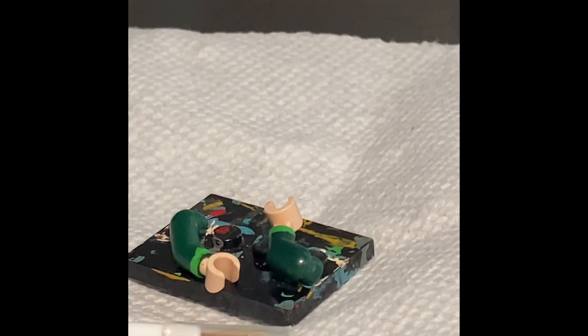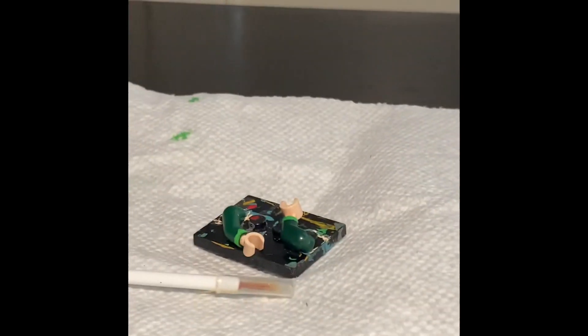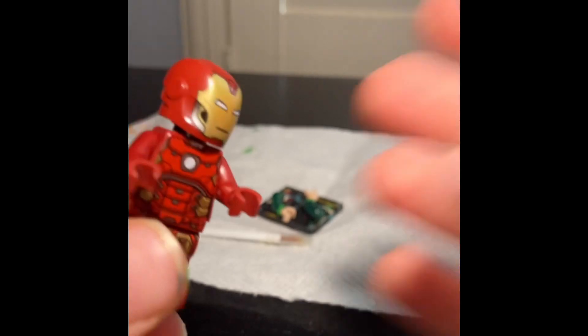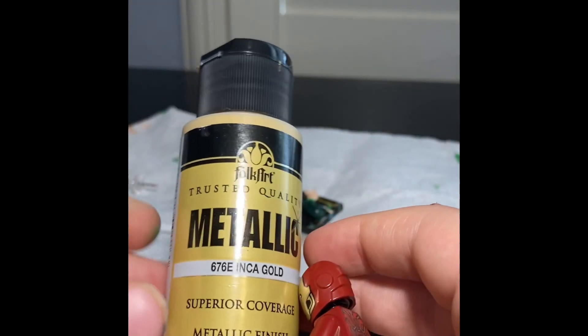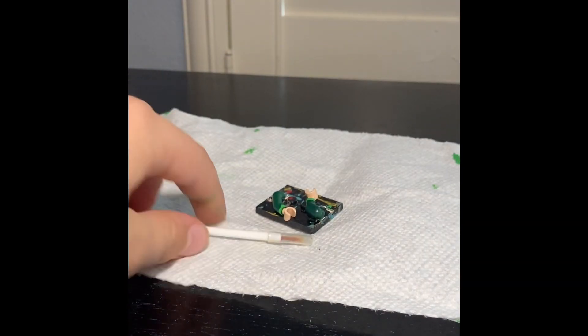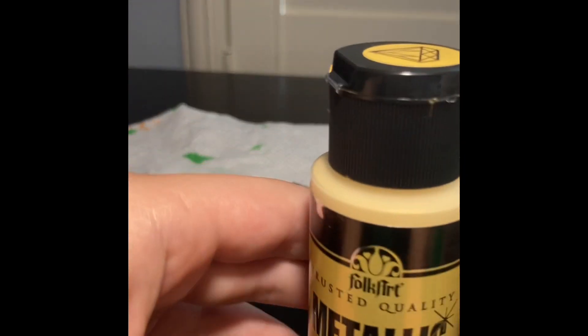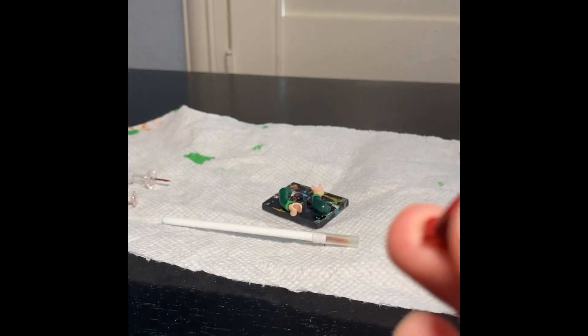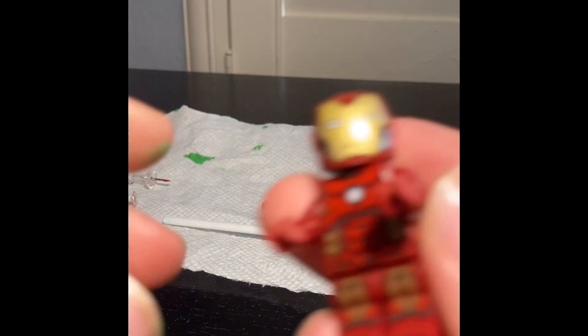I finished painting the colors on the sleeves, so now we're going to paint Iron Man's arms. I got this gold metallic paint. By the way, if you're wondering where you can get these supplies, you can get them at Walmart. I got my thumbtacks from Walmart — I'm not too sure where I got the paintbrush, I kind of forgot — but yeah, about half of all my supplies came from Walmart.